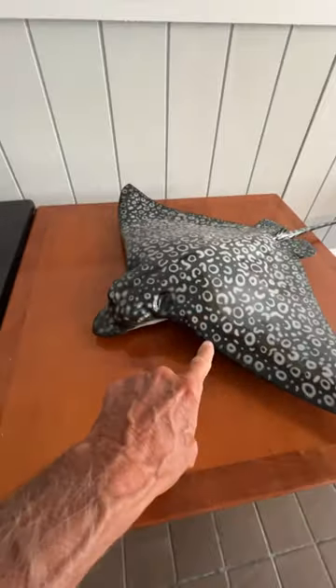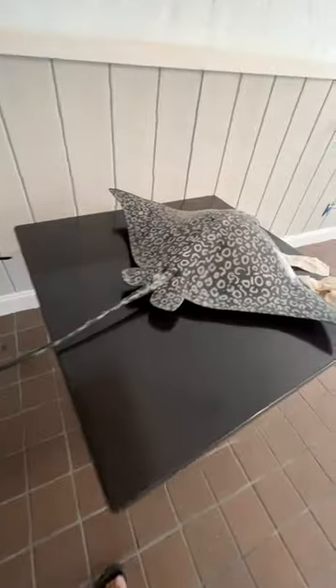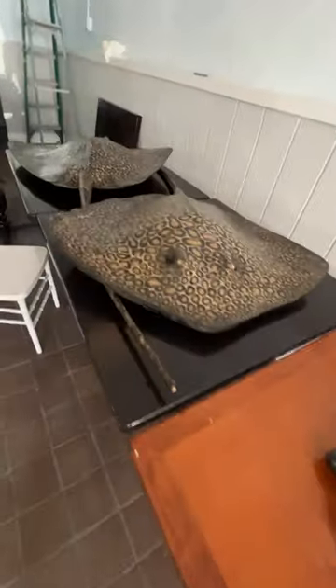This is a leopard ray — this is what leopard rays look like. They have this protrusion here, and you can see there's no stinger on this. So these are not as dangerous. And you'll see these in the ocean in 10 feet of water sometimes. These will all be going on the wall.